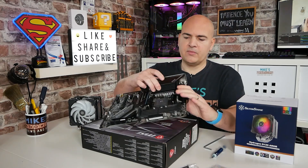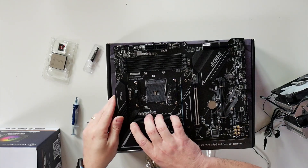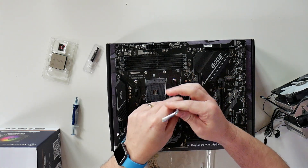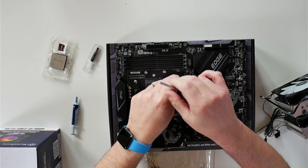With your motherboard in the standard configuration, straight out of the box with the AMD mountings on, we're going to want to get a cross-headed screwdriver — we can use this one included — and remove the four screws from the four corners of the standard mounting bracket.